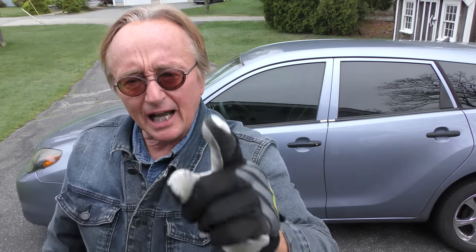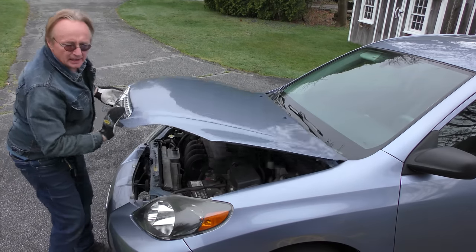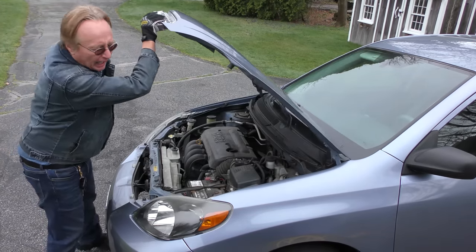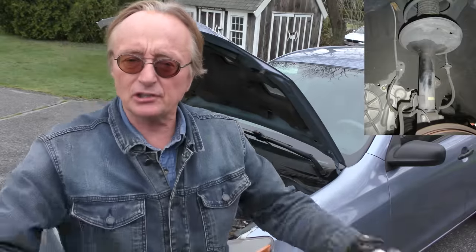Lately I've seen so many people being ripped off by repair shops that I'm going to show you some really common rip-offs and how you can avoid them. One of the most common rip-offs is telling you that you need struts or shocks in your car. Sure, they wear out over time, but they have to be pretty far gone for you to actually need new ones, and guys are always trying to sell you them.